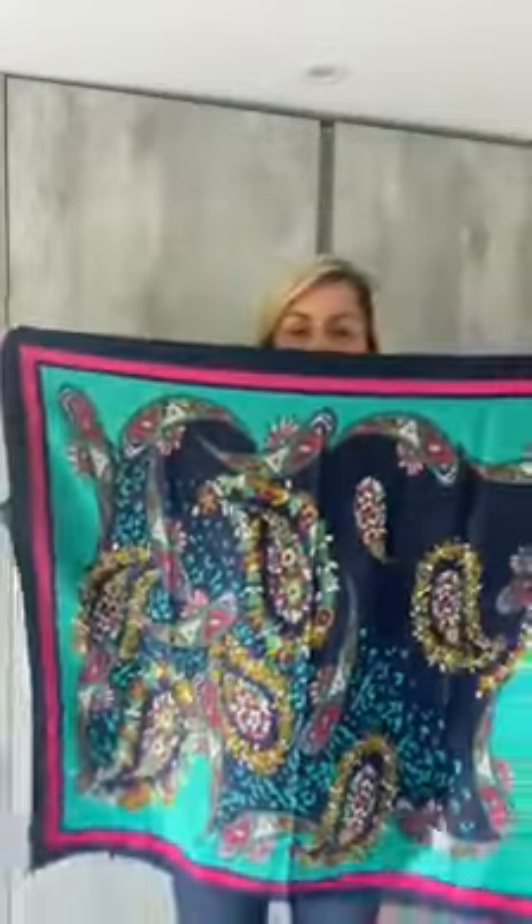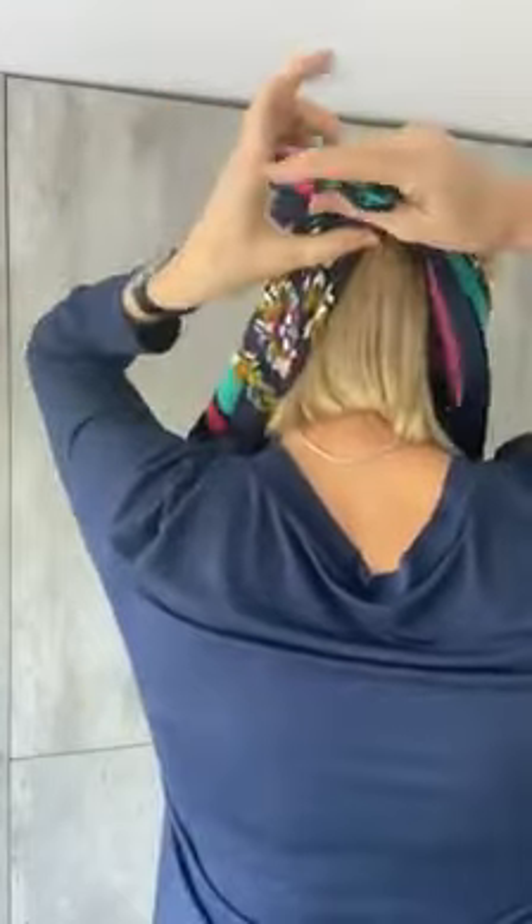I've got this lovely big square scarf. What we're going to do is fold it in half on the triangle, then take the scarf in the center of our half and one of the points, put it over the face, and tie a knot behind the head — so over the nose, tie a knot.